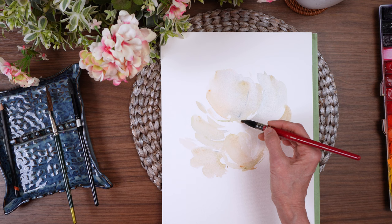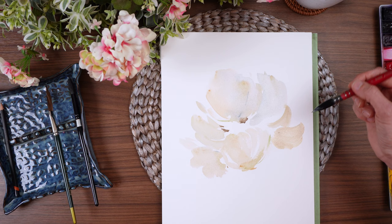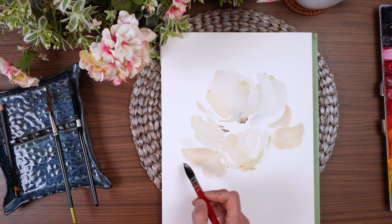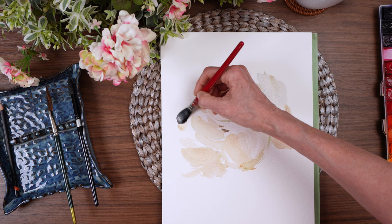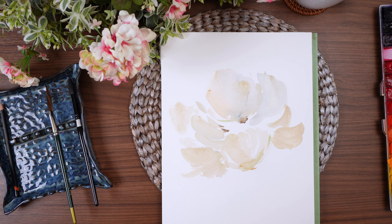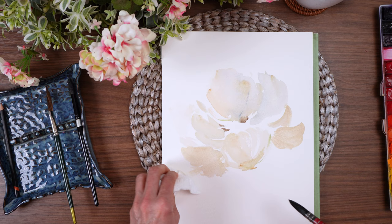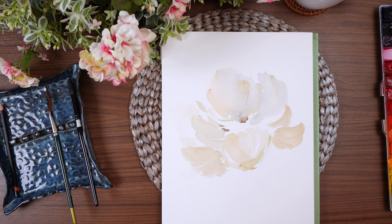I'm just intuitively moving around this flower adding petals. We can lighten areas and we can darken areas, so I'm really just getting my base layer down to decide where I want everything. That area is a little dark — I may wipe that up a little bit. That went a little too far out, so I just put some clean water on that and use my paper towel to wipe it up.